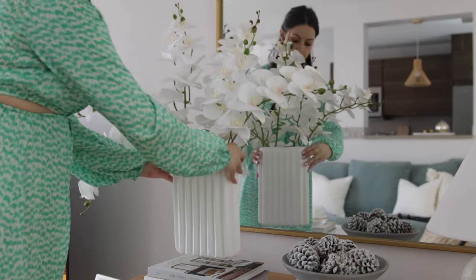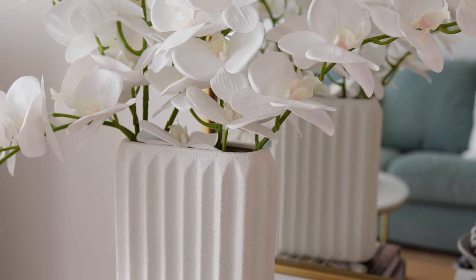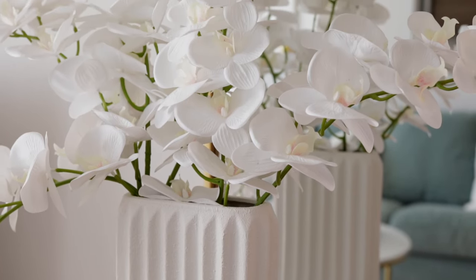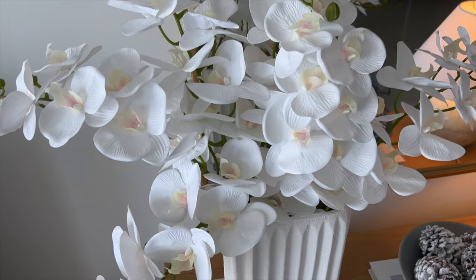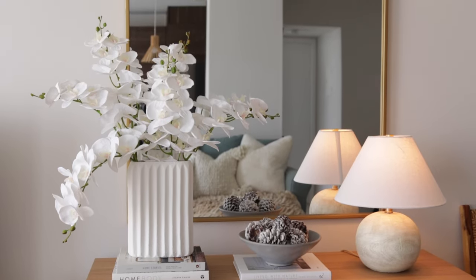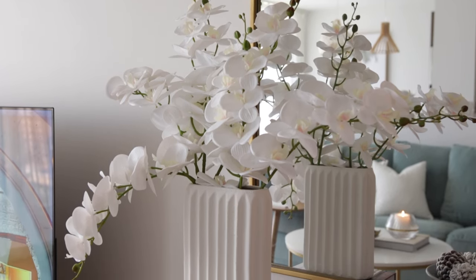As for the quality — even though they're labeled as real-touch flowers and the price was pretty low, I was initially hesitant. But to my surprise I am impressed with the quality. They're large, tall, look very realistic, full and fluffy, so I'm extremely happy with my find. I just used a hair dryer to fluff them up very well and they are such beauties.